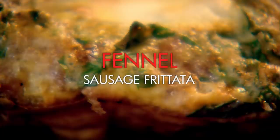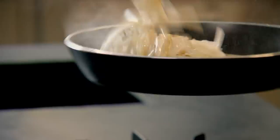Fennel sausage frittata. The exciting thing about frittata is the fact there's no set recipe, because it's basically eggs and whatever else you have left. For me, the secret of a good frittata is in the sausage. Nice hot pan, onions in. Get the heat nice and high, season with fennel seeds to give the onions a really nice flavor.